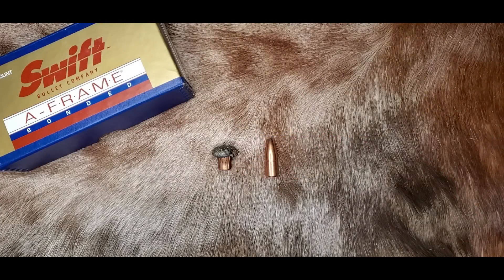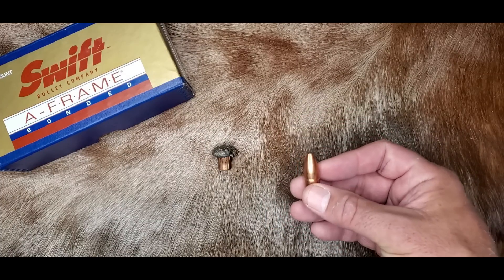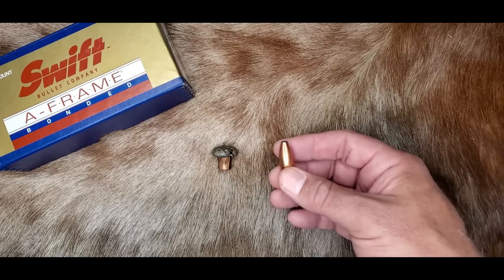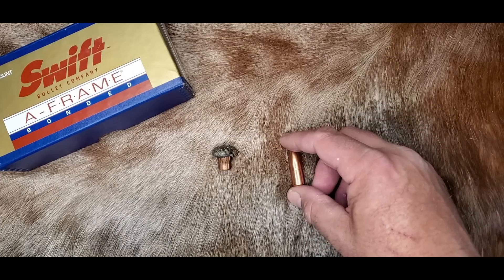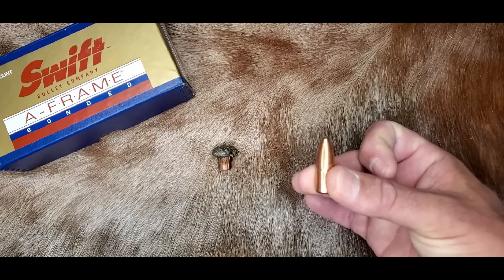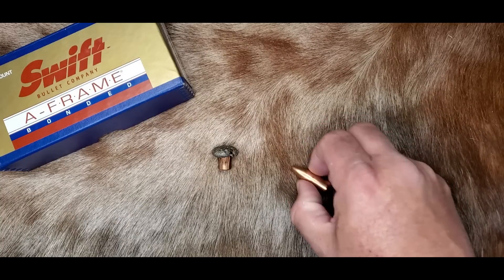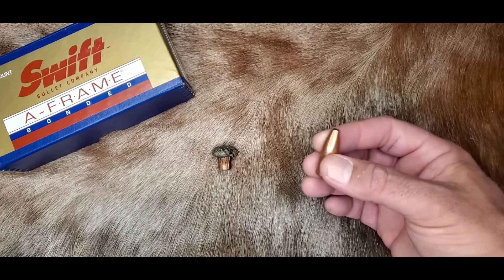The Swift A-Frame is the gold standard for bullet performance on tough animals where an expanding bullet is required. However, it's not as popular among hunters of smaller game — it holds together almost too well on really thin-skinned animals and often pencils through medium-sized game without expanding properly. These bullets also don't have a true aerodynamic spitzer design — it's more of a semi-spitzer — and it doesn't have a boat tail, so shooters don't like the long-range performance of this bullet for animals like mule deer. But that's what the Swift Scirocco is for.